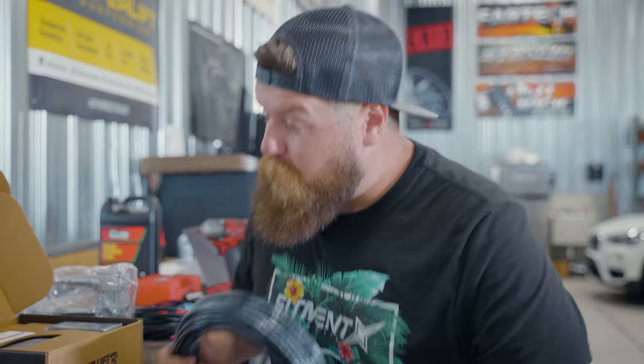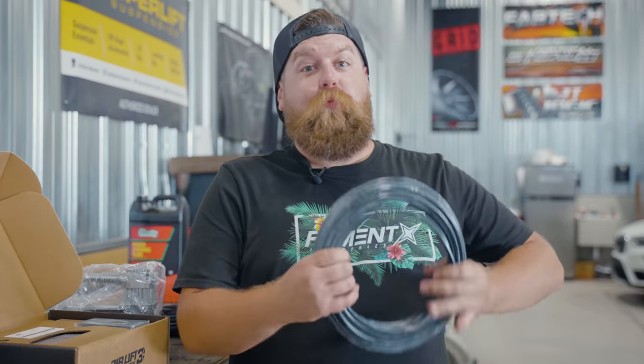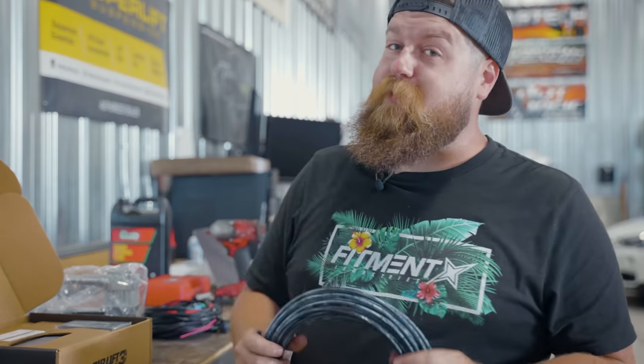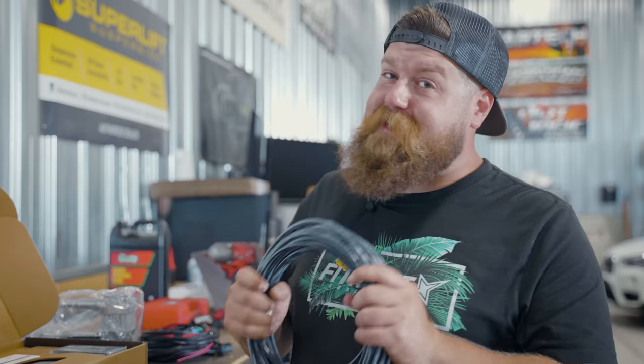If you want your car to air out and air up really, really fast, get the three-eighths. If you want it to be a little more smooth, makes a little more noise for longer, get the quarter inch line. That's kind of the way to go.